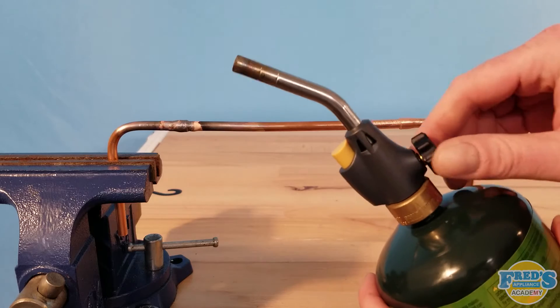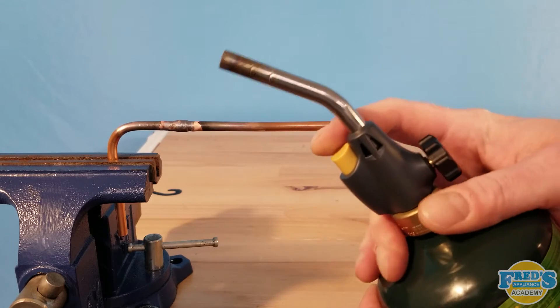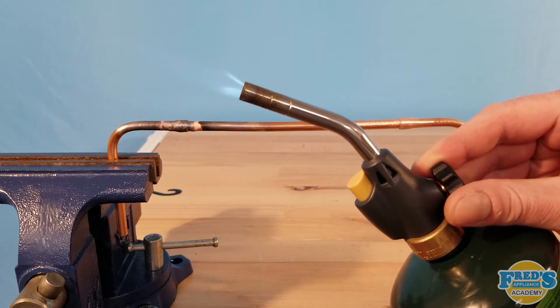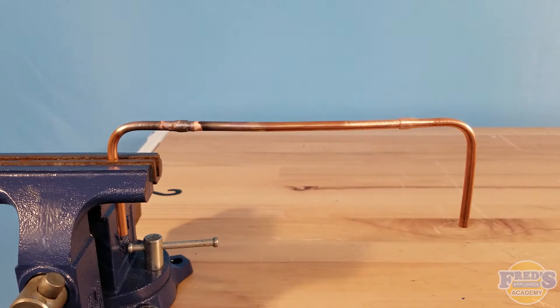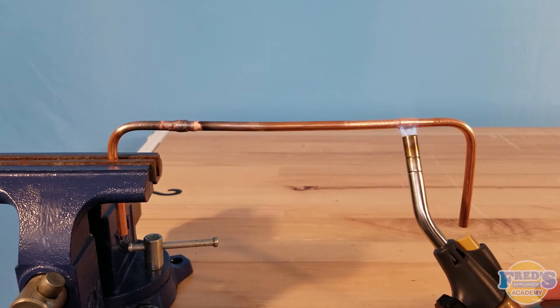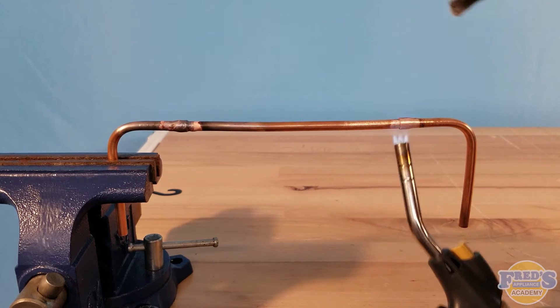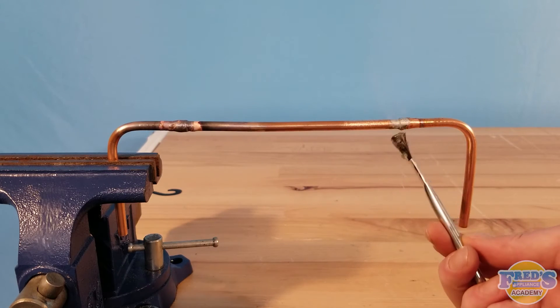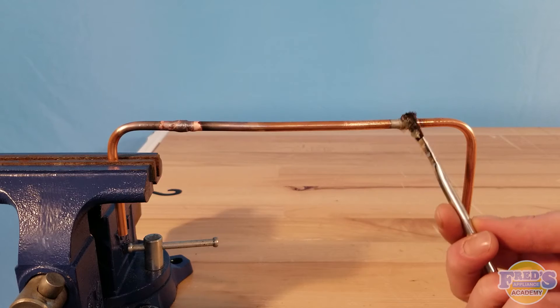Next we're going to be doing our solder joint, and for this I'm literally just going to use some camping gas and a generic torch — you can pick this up at Walmart for probably around $20. I'm going to bring over the torch and start warming up the joint. You may have noticed I have not applied flux yet. This is because when you're soldering, you want to heat the joint and then apply the flux, whereas in brazing you apply the flux first.